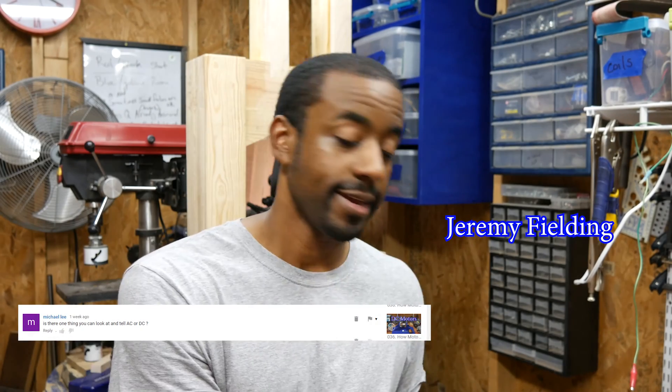Is there one thing you can look at to tell AC or DC? He's talking about motors, and this is a very common question. I sympathize with it because working with a lot of salvaged motors, I often don't know what I have until I get it on my workbench. With that being said, let's go to the workbench and I'll show you some tips on ways I usually try to figure out what kind of motor I have in front of me, because that's the biggest hurdle.